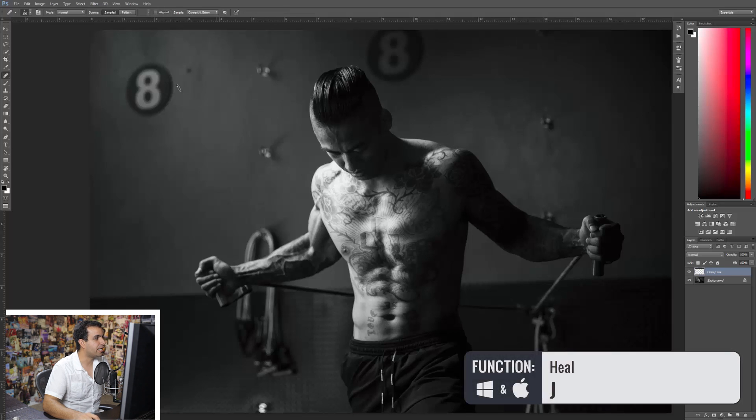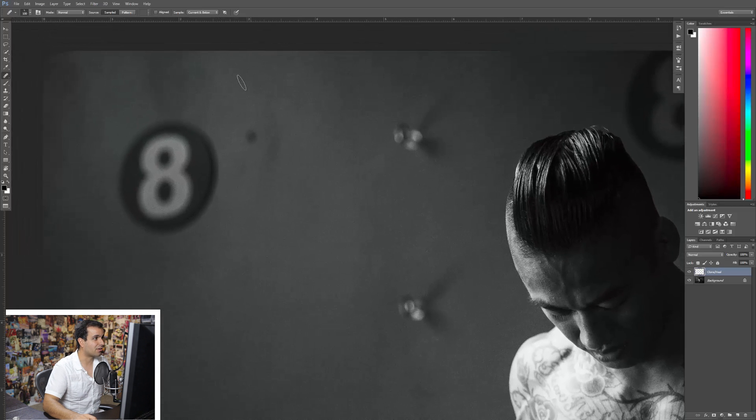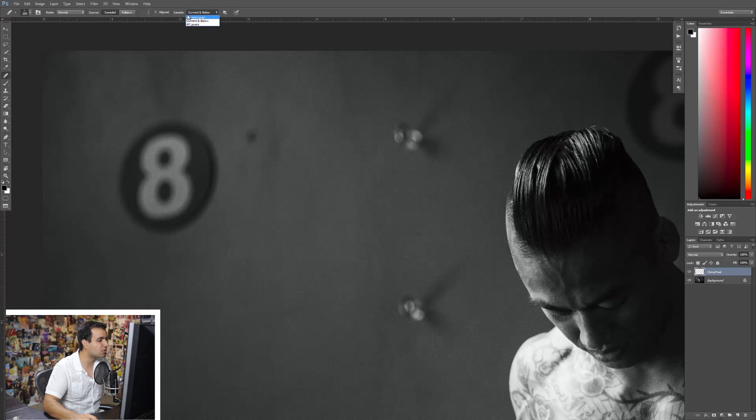From here, hit J or S to select either your clone stamp or your healing tool. We're just going to zoom in and start fixing certain areas. Now, typically our tool comes default selected to sample current layer, and most people aren't paying attention to what that setting actually is. This is what happens when you sample from this layer and try to paint — nothing happens because your current layer is blank and you're sampling from your current layer. So that's why most of us default to hitting Control+J, duplicating the background, and working on that layer, then masking out if necessary to undo things.